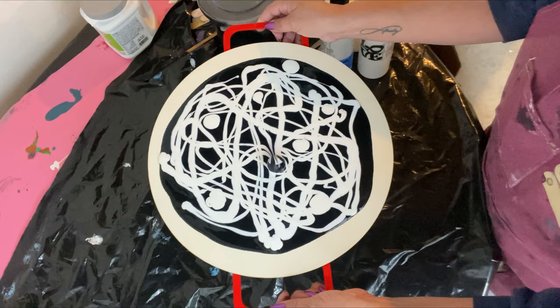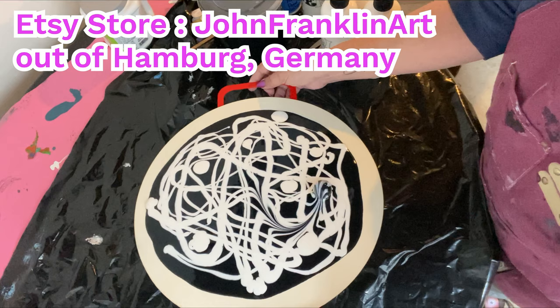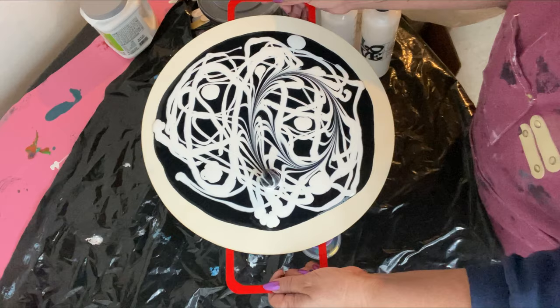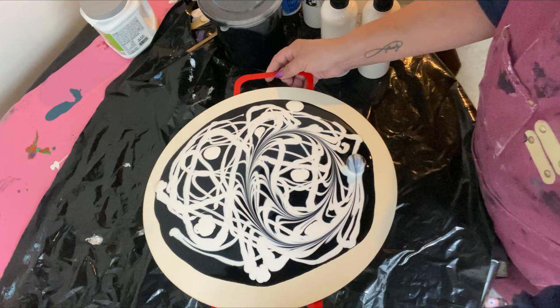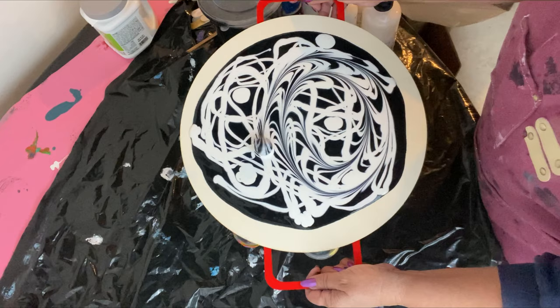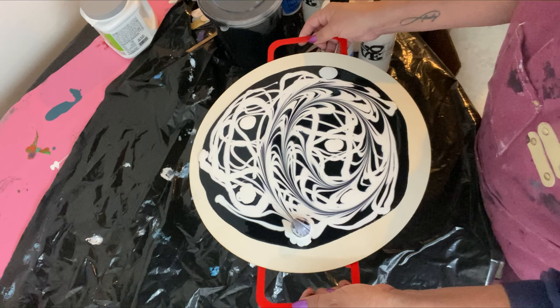Notice my nifty little handles — I bought those on an Etsy store. I'll have to look it up and put it in my description with the store name I bought them from. They either screw into the back of a canvas, or on this application I just have them taped on because this is just a 14-inch, 1/8-inch thick wooden canvas, so it's actually very light.